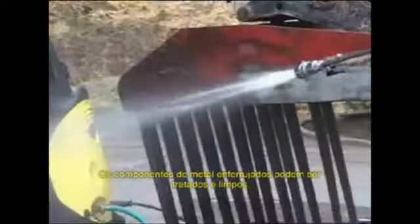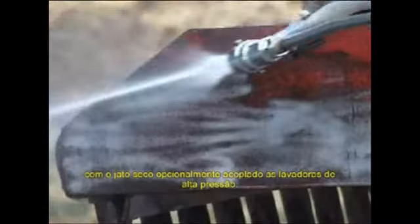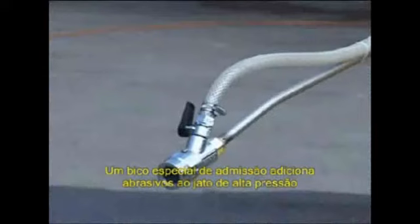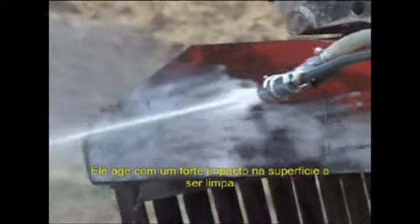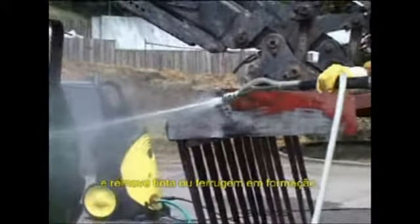Rusted metal components can be treated and cleaned with the wet blasting attachment. It's also possible to remove old coatings of paint. A special intake nozzle adds abrasive to the high-pressure water jet. It impacts the surface to be cleaned at high velocity and removes paint or rust in the process.